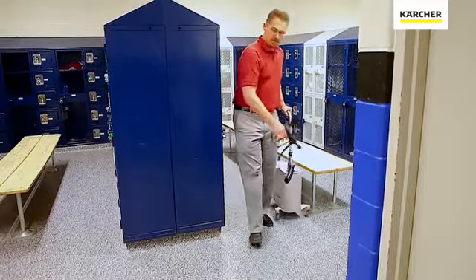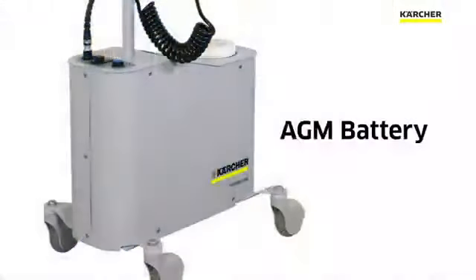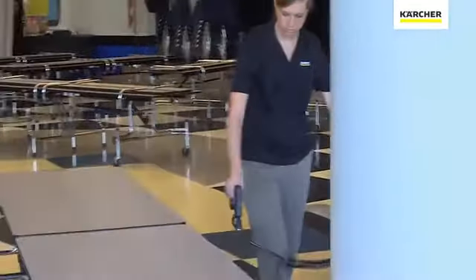Another question you may have is how long does it take to charge the unit? It's an AGM battery and it takes approximately three hours for it to come to full capacity. The good news is that allows you eight hours of runtime or greater depending on your application.